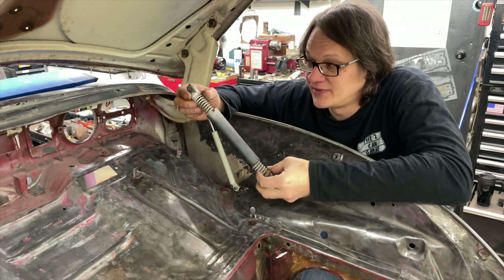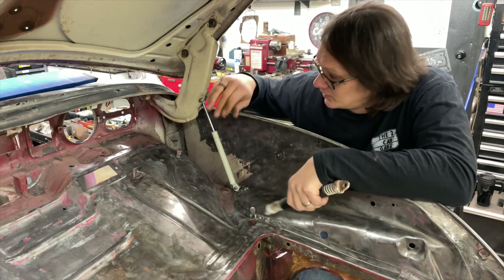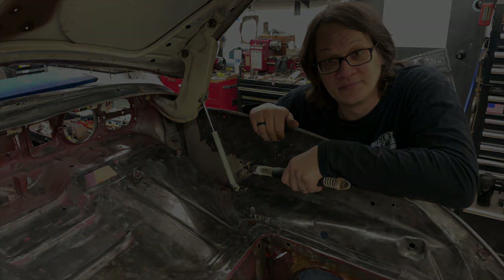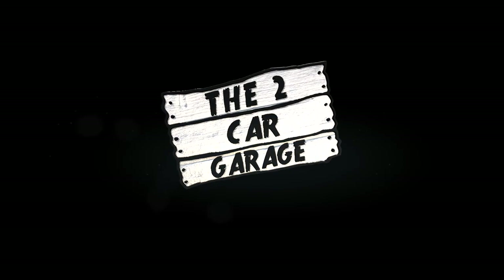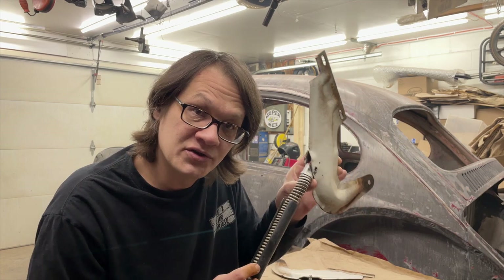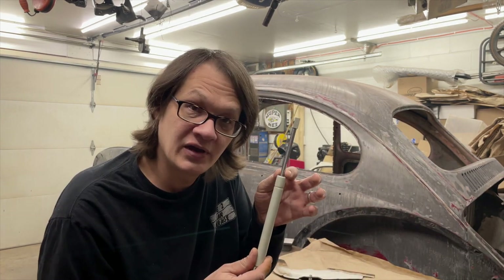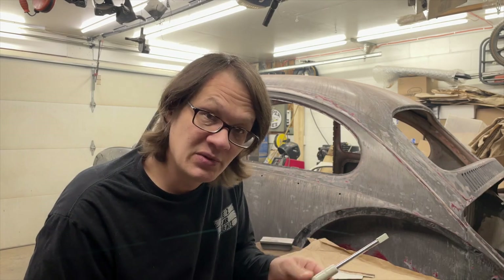Today on the Two Car Garage, we're going to take these bulky, noisy trunk lid springs and replace them with some struts. So today we're going to take the springs off of the hinge for the trunk lid and replace them with one of these air struts. This should be pretty quick, so let's get to it.